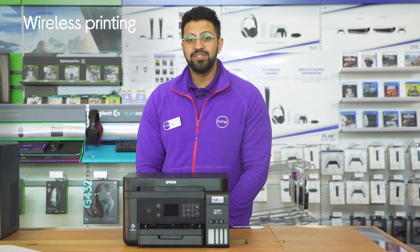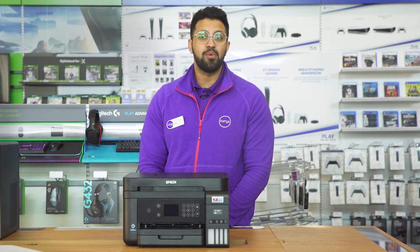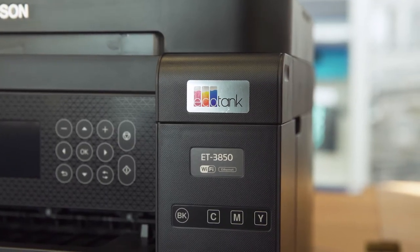There's also no need to be tied down to your computer in order to print, because with wireless printing you can print from your mobile, tablet or laptop as long as you're on the same Wi-Fi network.